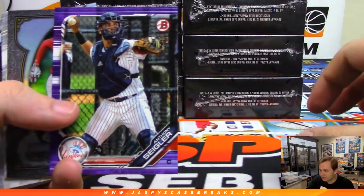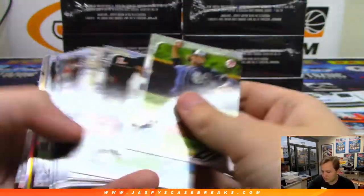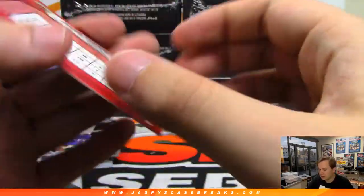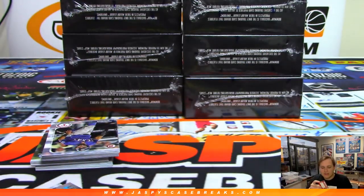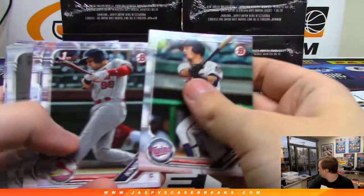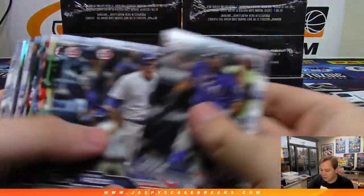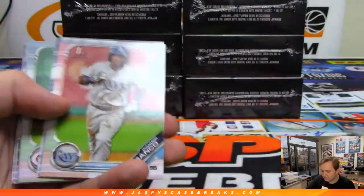Anthony Siegler to 250. We got a gold coming up — gold refractor, numbered to 50. It is Jesus Luzardo, 47 out of 50 gold refractor — nice hit for Oakland. That is Scott Veit. I forgot my monster box — come on, Nick. Alright, so that should be it for this one, maybe another refractor or something. My Trout right there for the Angels.